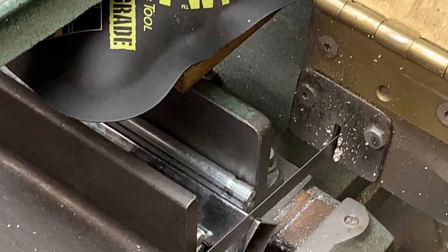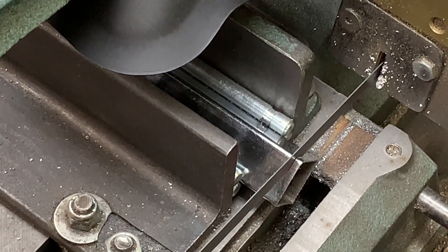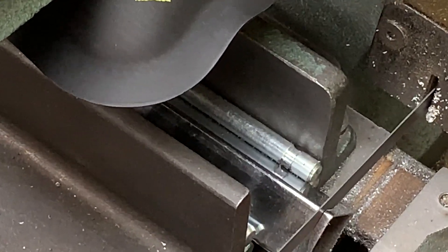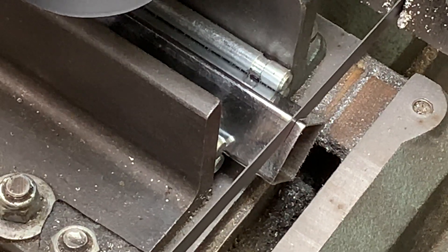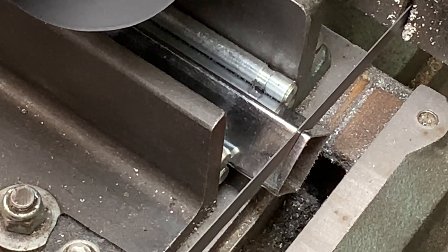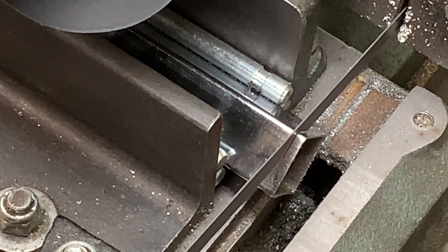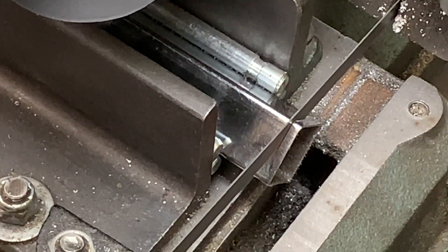Let me get a little zoom in here. The OO blocks are holding it steady and the air shim is bringing it down nice and slow.